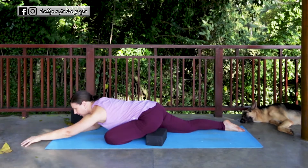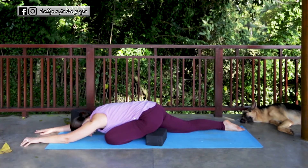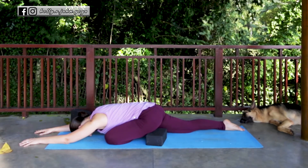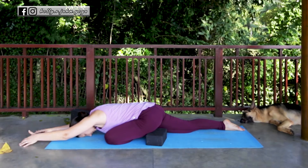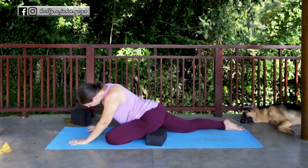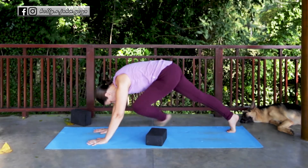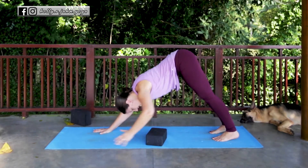You can even extend the arms out in front and let your head come all the way down to the mat — this is a more intense variation, and you can do this with or without the block underneath your hip. To come out of this, gently walk the hands back lifting the torso, tuck the toe, lift the knee, and gently lift up and back into your downward facing dog.